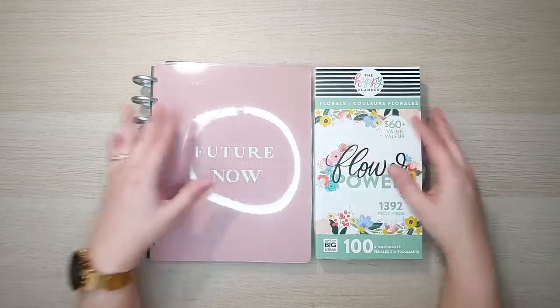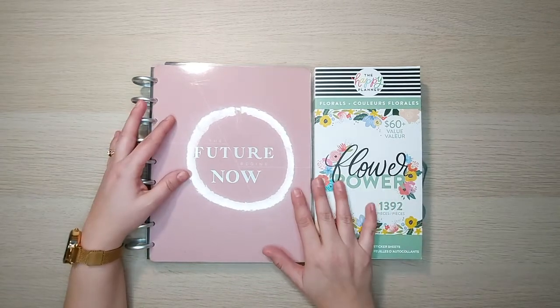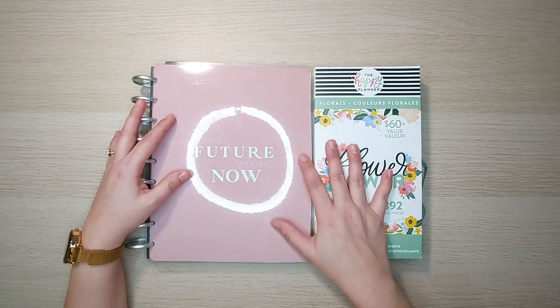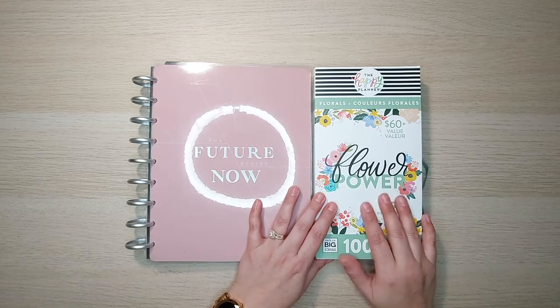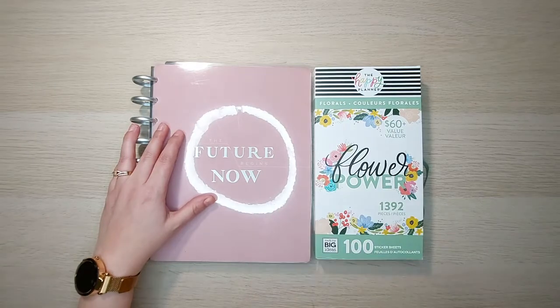Hi everyone, this is Petra with Petra's Creative Plans. Thank you for joining me again. So we are going to be working on this next coming week spread in my gratitude journal. To do that I will be using the Flower Power Mega Sticker Book by the Happy Planner as well as a few stickers that I've made. Let's get started.